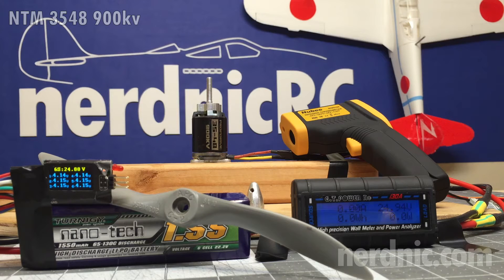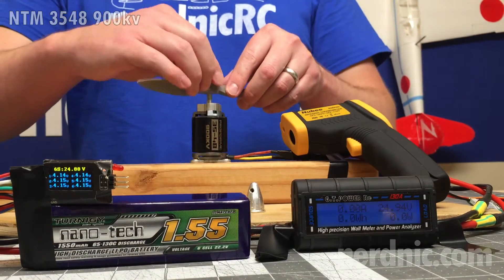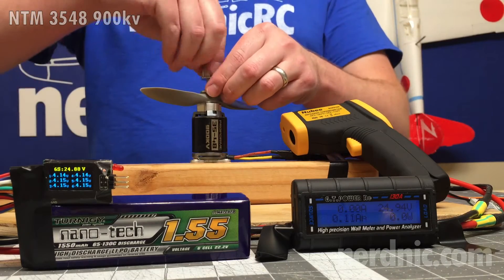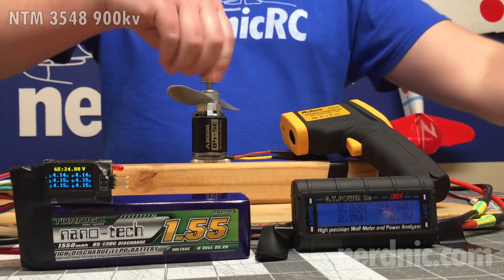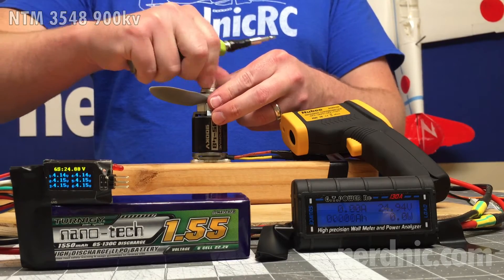Hey guys, it's Nerd Nick, and today we're going to be testing the NTM 3548 900kV motor. I'm going to be running this on a six-cell battery with an 8x10 prop. We're set up here to monitor the cell voltage in real time so we can tell how much the battery sags, and I also have the watt meter here so we can see what kind of watts and amps we're running.